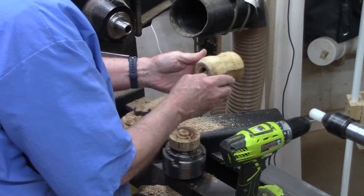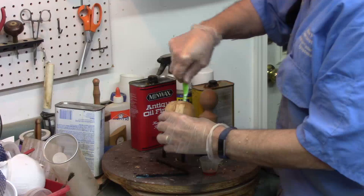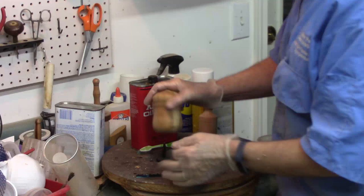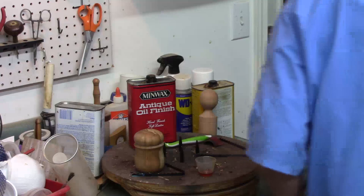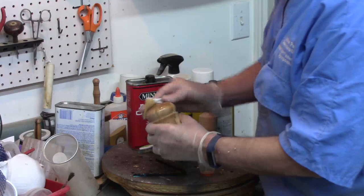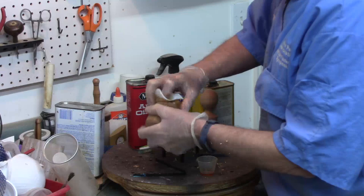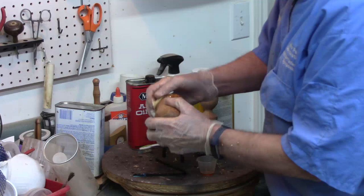Now I can go ahead and take it off the jam chuck. All I've got to do is finish it. I did not sand the inside — didn't feel necessary. I just used an old toothbrush and kind of scrubbed it down a little bit to get rid of any sawdust. I'm going to finish it with my favorite finish, Minwax Antique Oil. I'll build up enough coats until I feel like I'm where I want to be — might take four, might take five. After that I will buff it. This will really make the grain pop. It's not a fast finish because it takes several days — you've got to wait half a day for the first coat, and then at least 24 hours for other coats. But I'm never in a hurry.